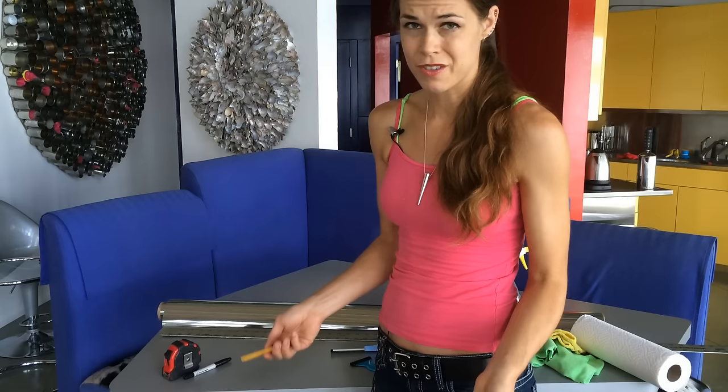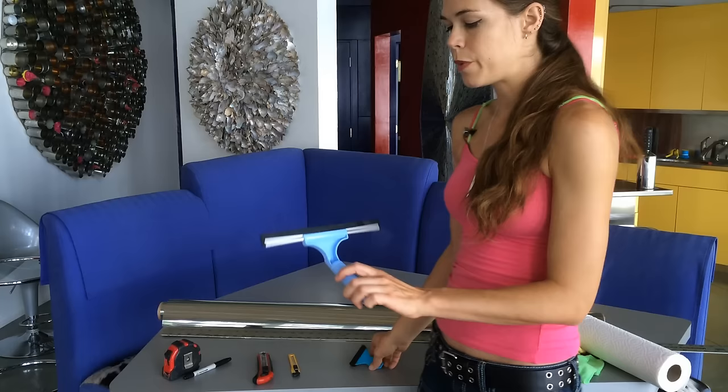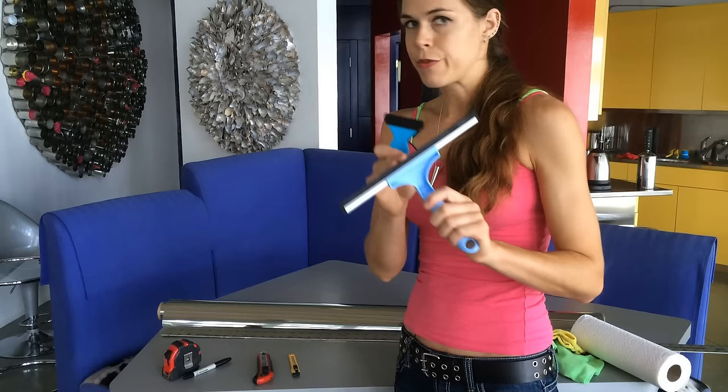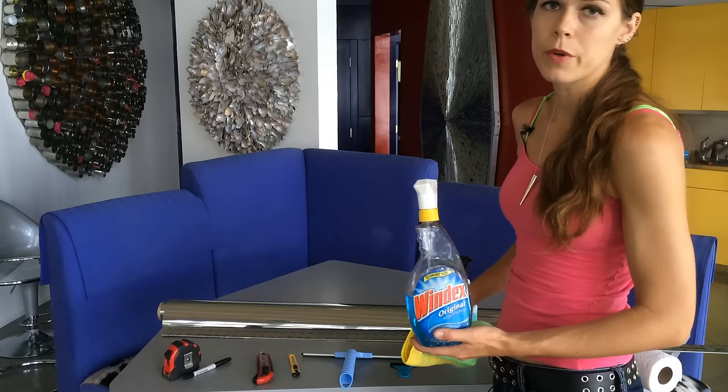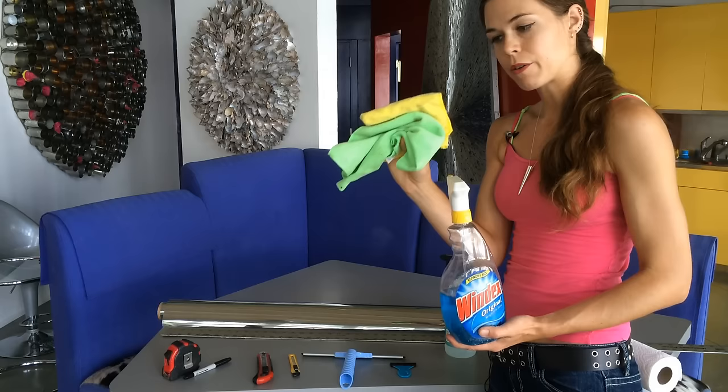You're going to want a squeegee. I actually have a big one and a really tiny baby one — definitely want the big one. The small one is helpful for smoothing out the edges. You'll also want some Windex or some kind of grease-cutting window cleaner to get all the dirt and junk off your window, along with a couple of microfiber towels because they'll pick up any dust and debris.